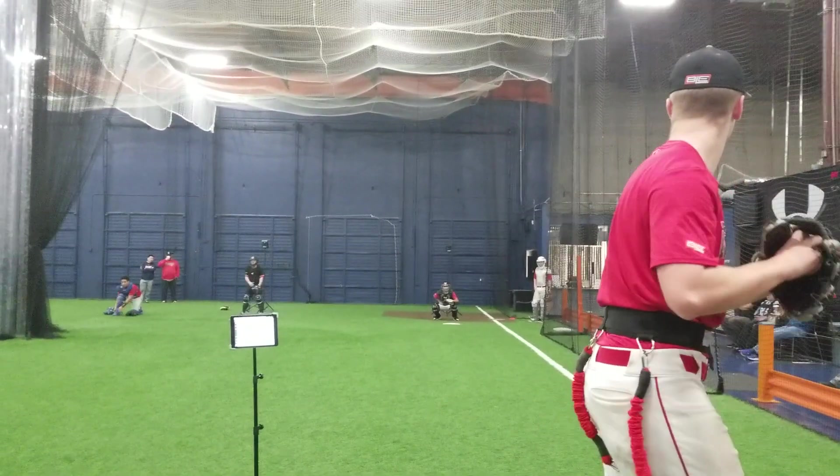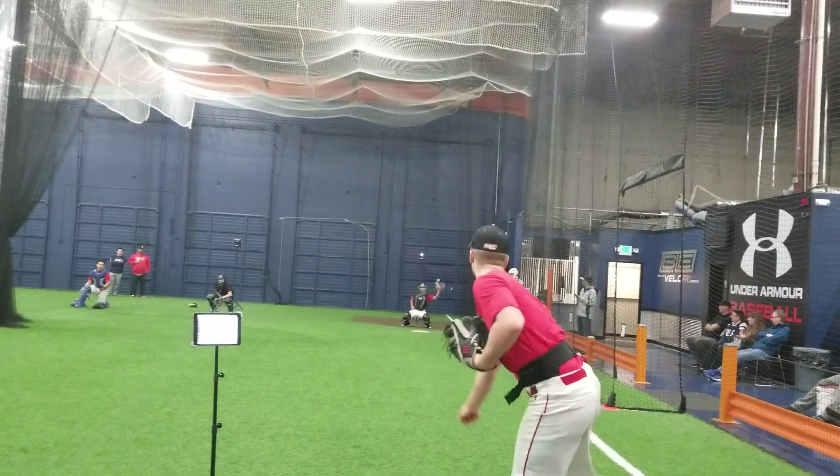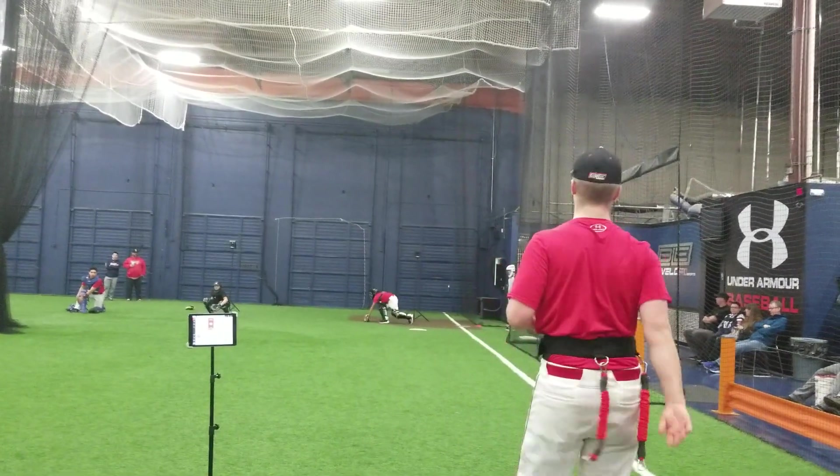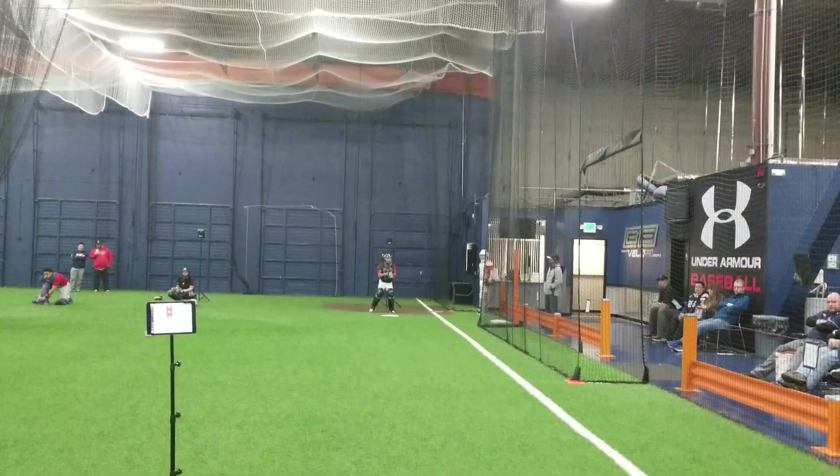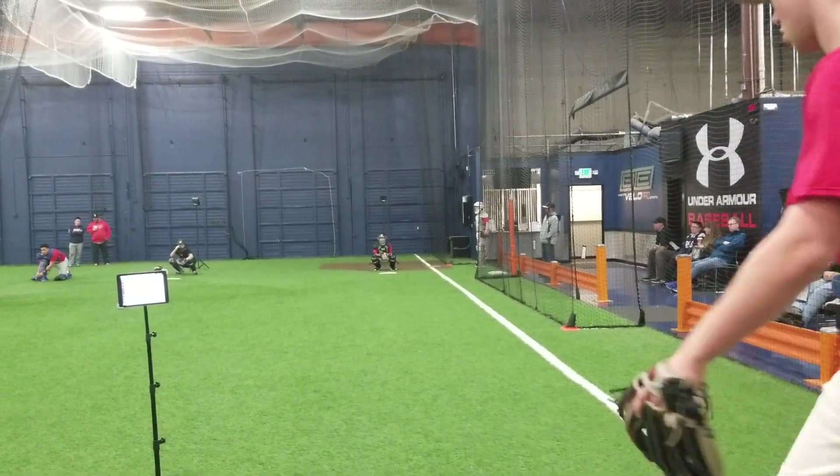So Nate is like 69, 70 and then all of a sudden jumps up to 72, 73. So sitting speed. Dropped a 4 in there. But not too bad, right? Not too bad.